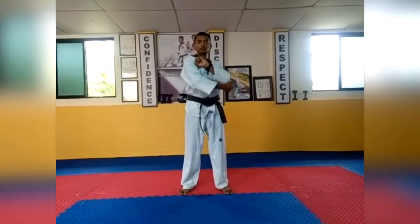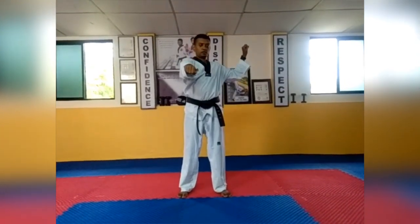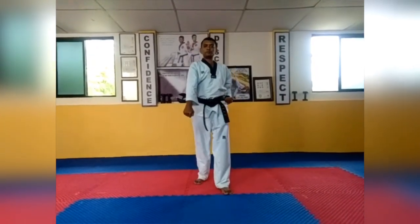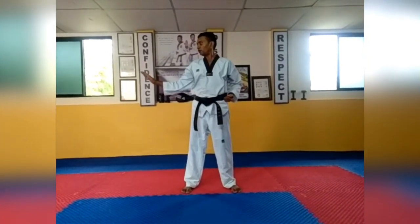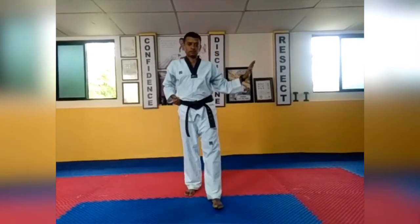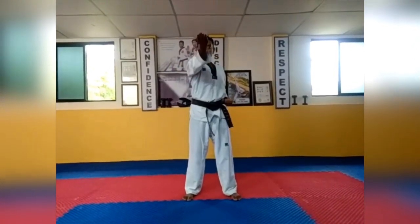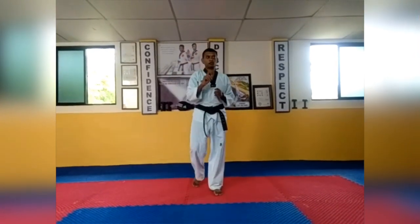Next are blocks — maki. Three basic blocks: first is algul maki, from here to here. Second is mountain maki, from here to here. Last basic block is are maki, from here to here. For higher standard: hansunal maki, from here to here — and the other side, from here to here. This is called hansunal maki. One more is sunal maki, from here to here.